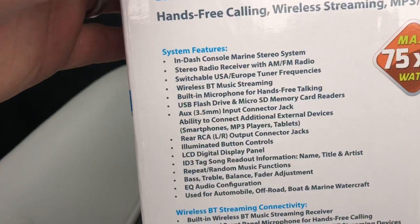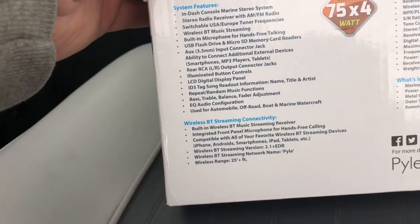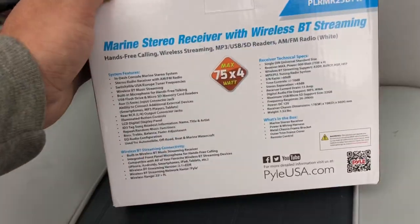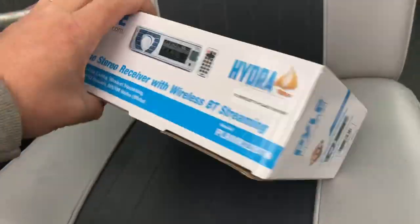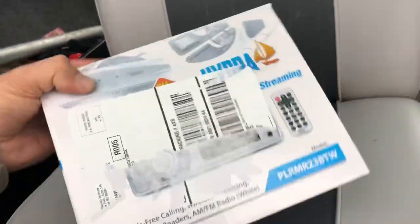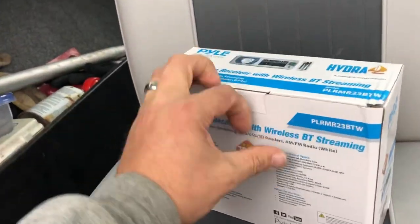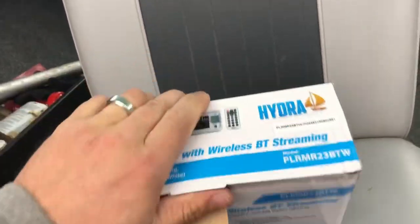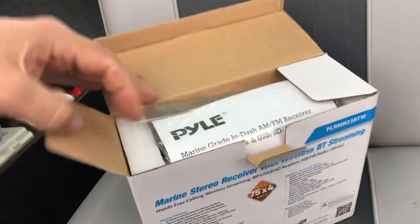Here's a bunch of the system features. I just want to do kind of a little unboxing. In the boat, my old radio that I got with this boat didn't work when I got it, so I had to order one. I think I got this thing for like 30 bucks or something — the link will be down below in the description.